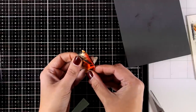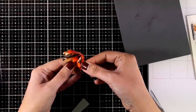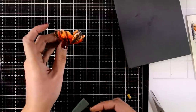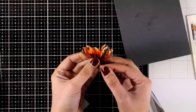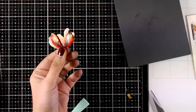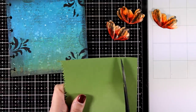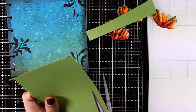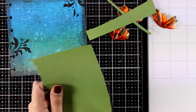Now with foam tape at the back I'm going to stick those dimensional petals on top of the flat flower. I don't like to stick them directly on top of the same petal — I stick them a little bit offset so the flower looks more full. Here is the dimensional flower I created, and I did that for the rest of the flowers as well.